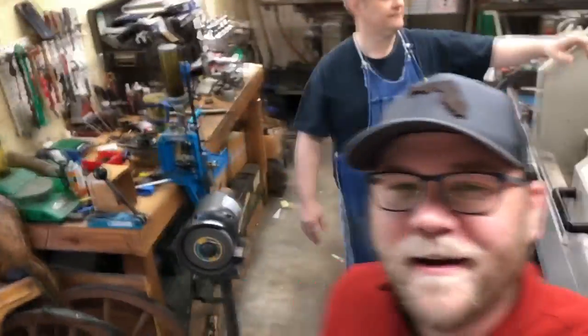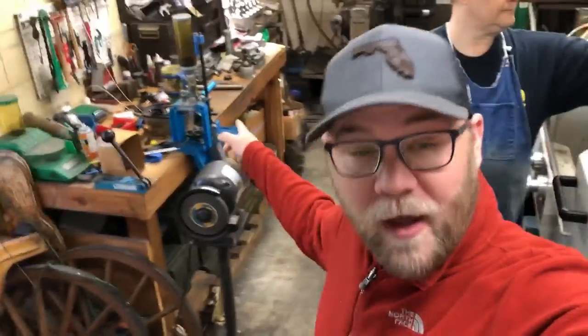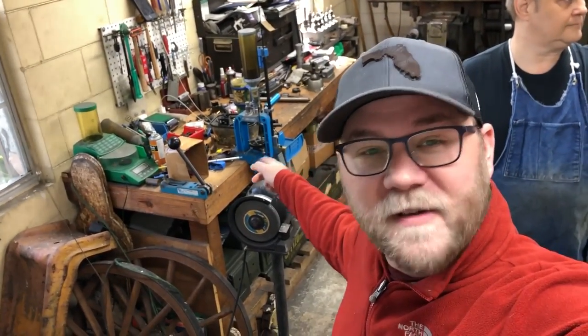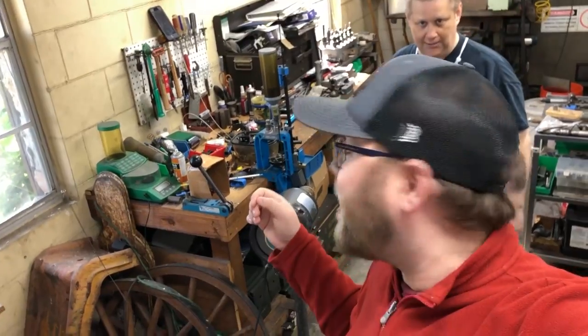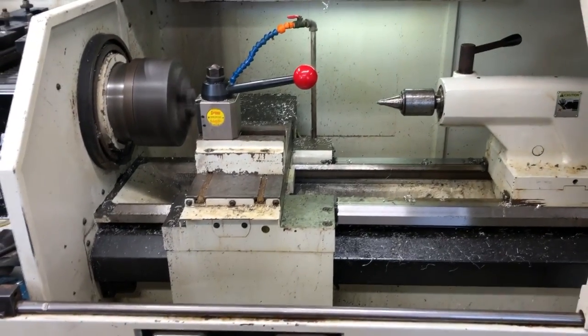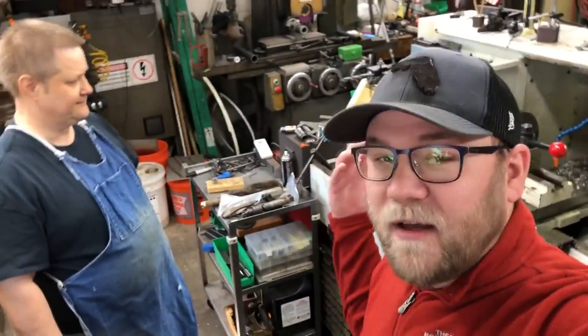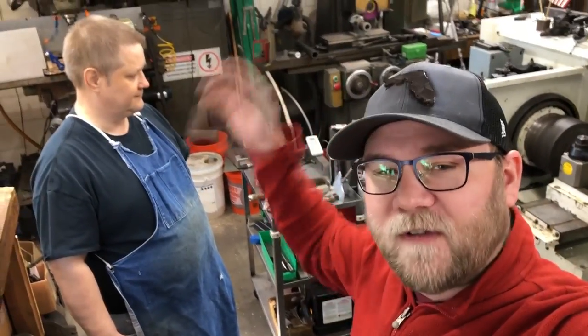Welcome back everybody. We are at BWE Firearms today. We're going to be working on a barrel blank for a 10/22. We have an iPhone over here filming, and I'm a bit shaky. We have a 10/22 barrel blank that is .920 — it's a big, thick thing. We want to lathe it down on BWE's CNC lathe. Richard is going to take us through the process and show us how this works. This is all new to me — I'm somewhat familiar with manual machining, but CNC is a whole other level.